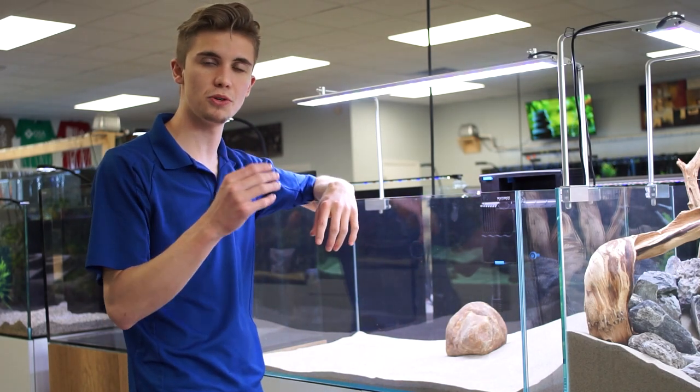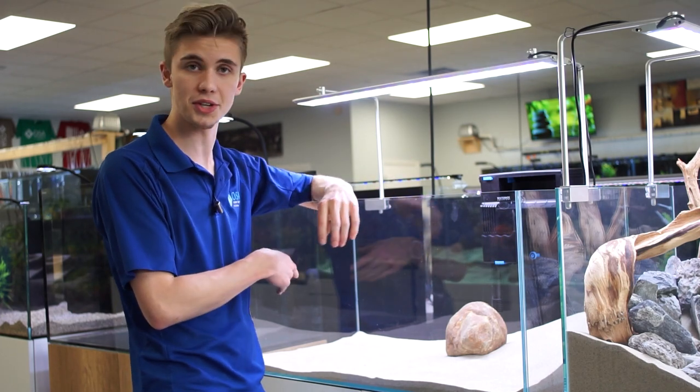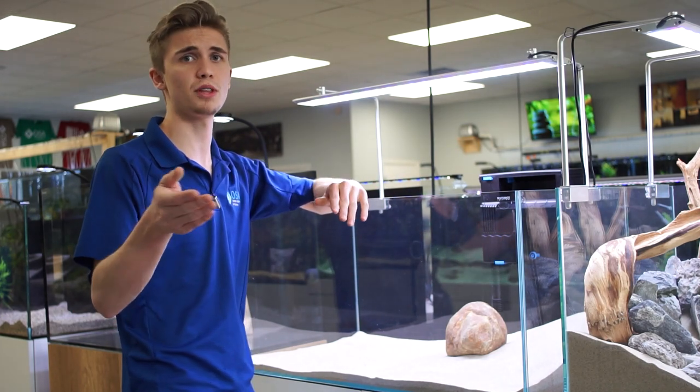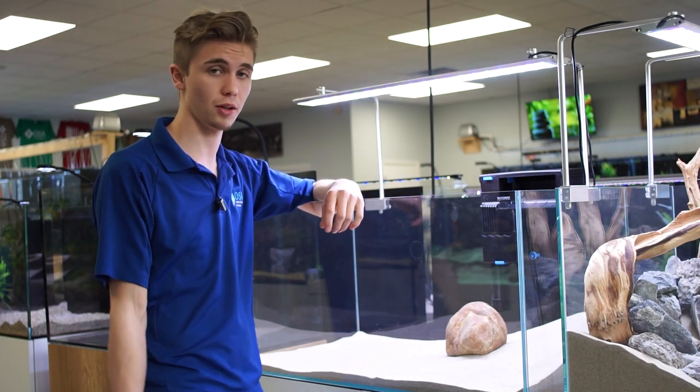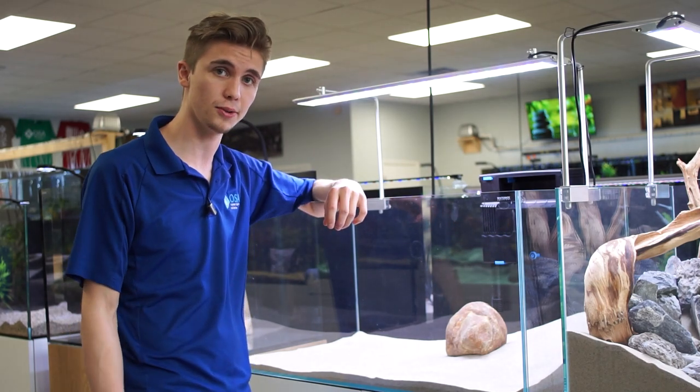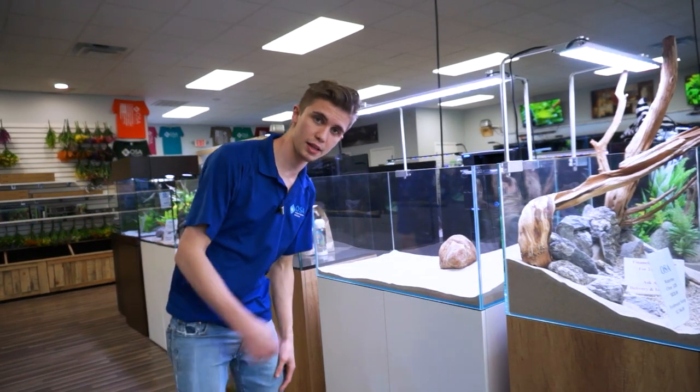Hopefully that inspires one of you to come down to the store up here at Seekonk, or our other locations in Wakefield or Coventry, and take a look at the Clear Series with a Tidal hang-on-back filter. We're going to go pick out some wood — this is probably my favorite part of the job, especially when you guys come in and we get to do it together. When you guys come in and we aquascape the tank together, it's like going shopping for me, but it's really for you.